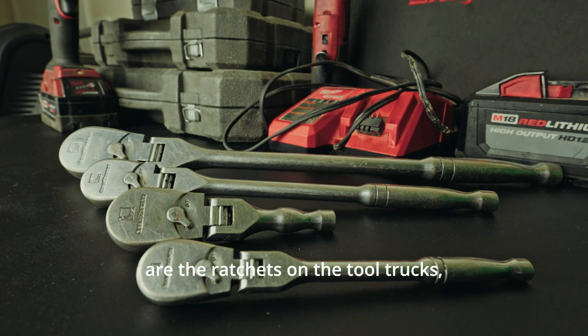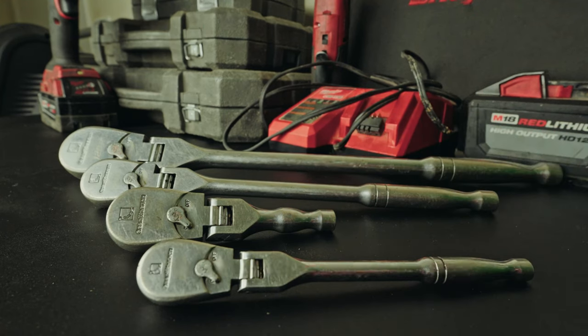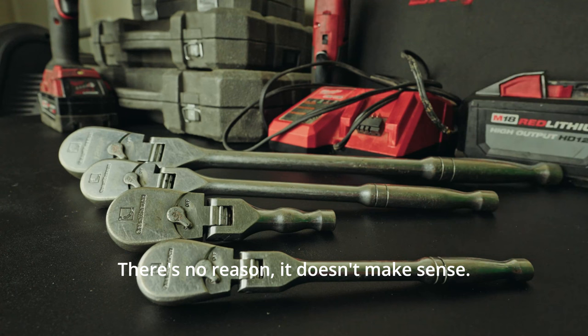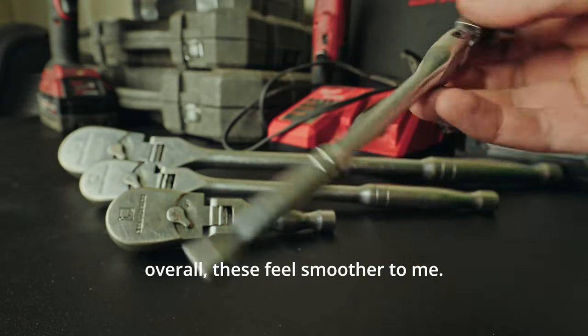The other ratchets I've handled are the ratchets on the tool trucks, like the Snap-on ratchets. The Snap-on equivalent to this right here is going to cost you between $400 and $700. I'm not down with that. If you're a mechanic, you shouldn't pay that much for Snap-on tools. At that price, it's for people who need to finance — which makes it even more expensive — or people who are sponsored, or people who are rich and just want very nice tools to work on their own vehicles. You shouldn't be buying that as a mechanic when stuff like this exists. They are very nice and feel very nice, but they don't feel as smooth as these. Overall, these feel smoother to me.